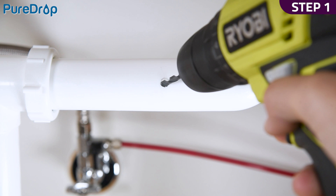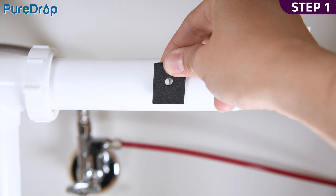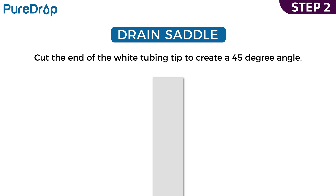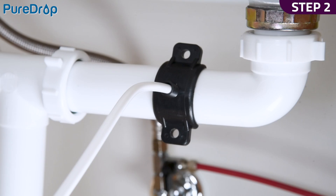Step 1. Drill a quarter-inch hole into the drain pipe. Paste the seal pad around the hole to prevent leaks. Step 2. Cut the end of the white tubing tip to create a 45-degree angle.